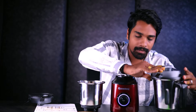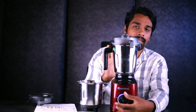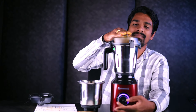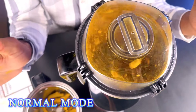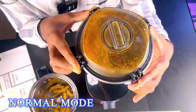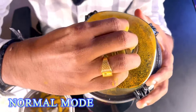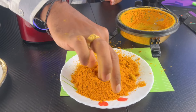Let's grind first. We will run the mixer grinder and then switch to coarse mode. The coarse mode runs between speed 1 and 2. Now I am going to grind in normal mode, and then I am going to grind in the coarse mode to compare.